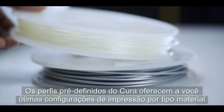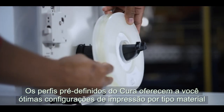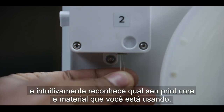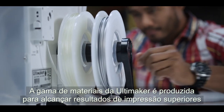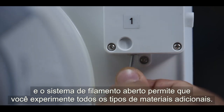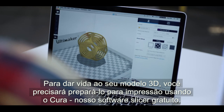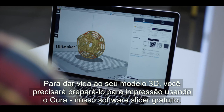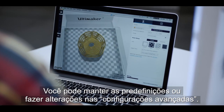Pre-configured Cura profiles provide you with optimal print settings per material and intuitively recognize which print core and material you're using. Ultimaker's range of materials are formulated to achieve superior print results, and the open filament system lets you experiment with all kinds of additional materials. To bring your 3D model to life, you'll need to prepare it for print using Cura, our free slicer software. You can either stick with the preset or tinker with the advanced settings.